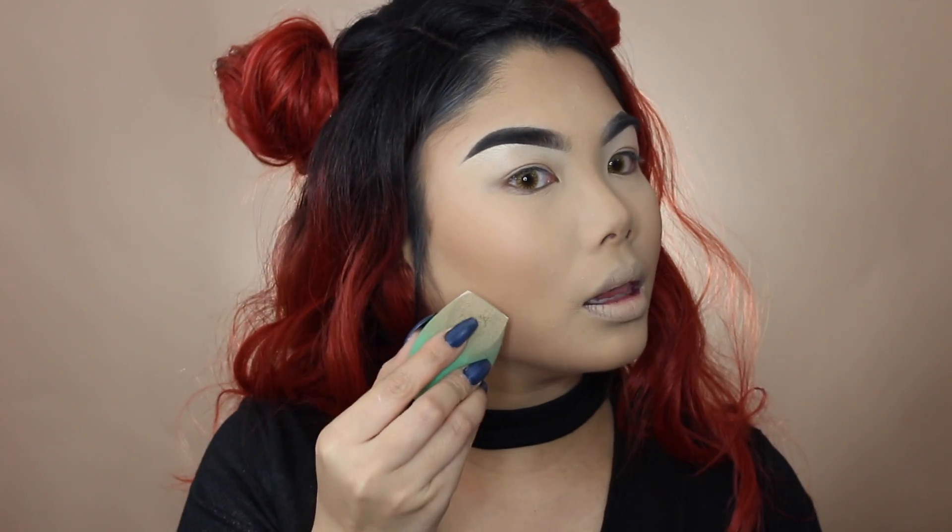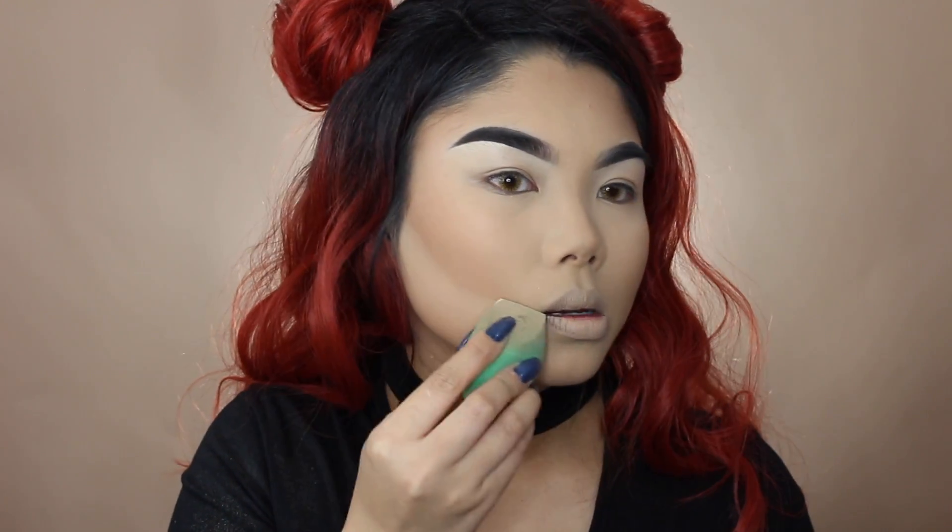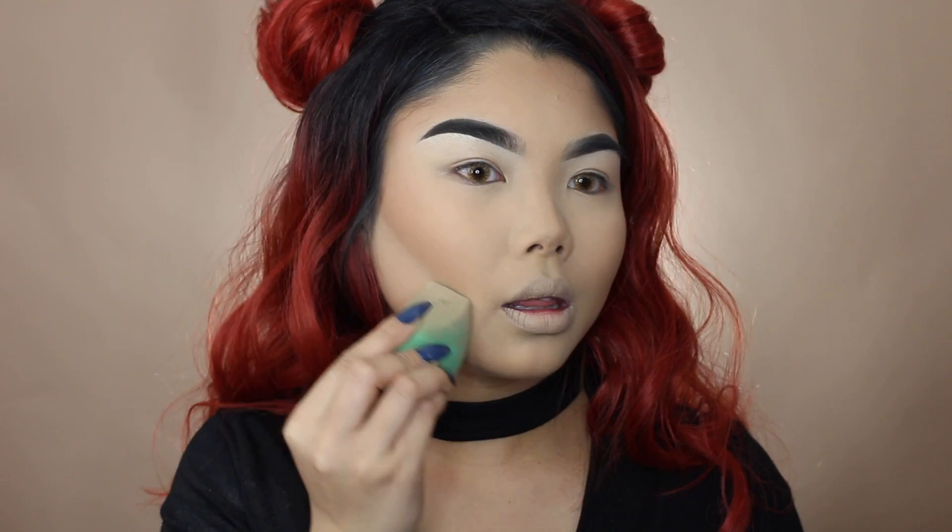I'm going back in with the Maybelline powder and sponge to clean up the contour — I really want it to look nice and sharp for this look. I'm not baking necessarily; I'm just pressing that powder right underneath with my sponge. Keep in mind I'm not taking a whole bunch of powder at once — just the tiniest bit to clean things up. If you've put powder all over your face and especially if you have dry skin, your face can feel a bit cakey.